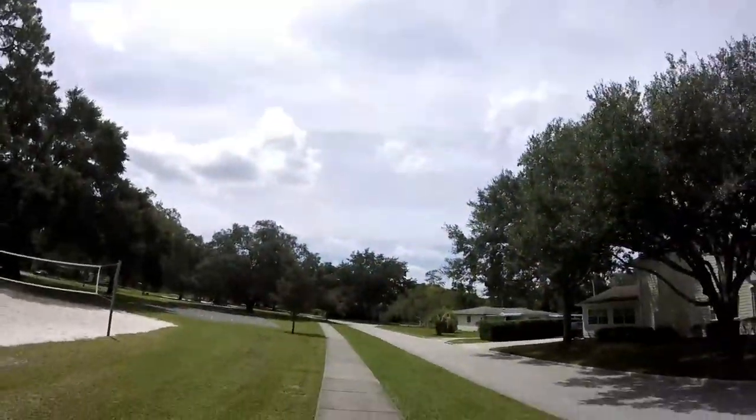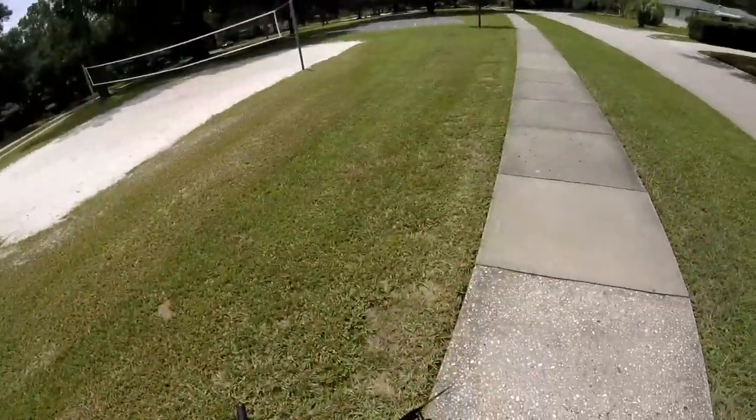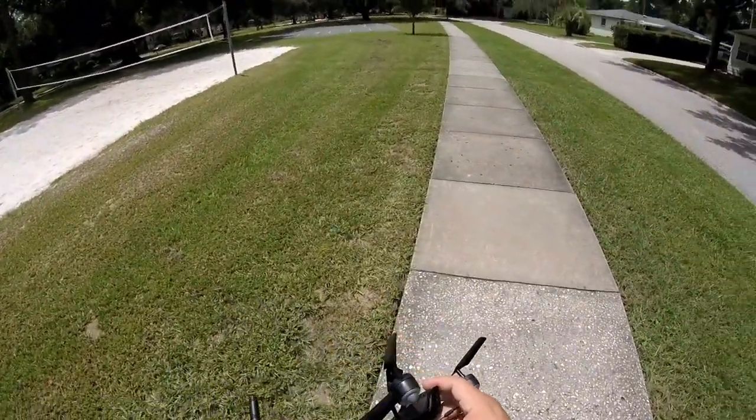It looks like a Sema controller — pretty much exactly what it looks like. But let's get this thing in the air. It's Florida weather here so the wind is starting to pick up and we have rainy storms every day.